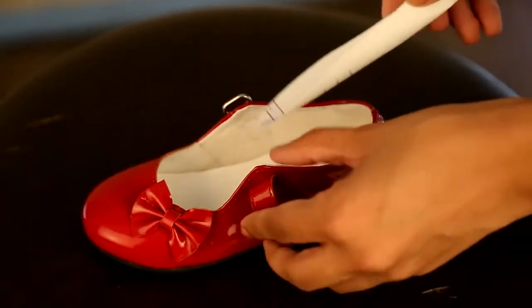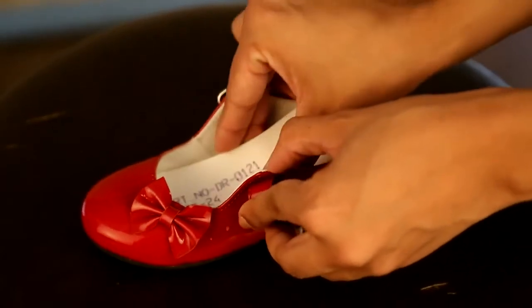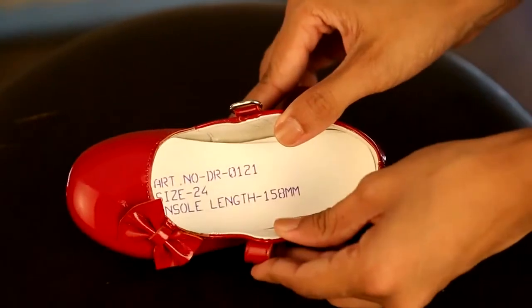Now put the insole inside the shoe. If the insole fits in the shoe without bending or buckling, the shoe is the right fit for your child.